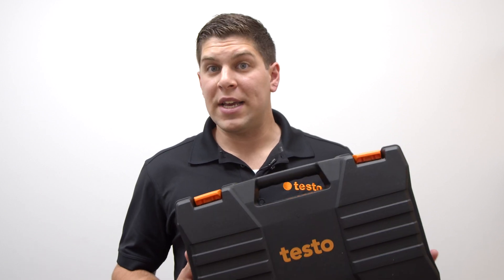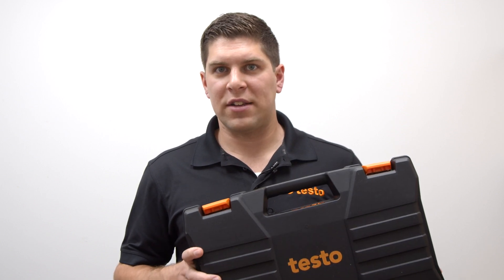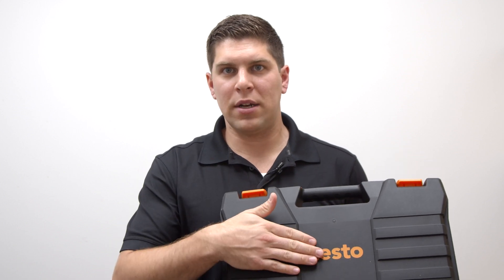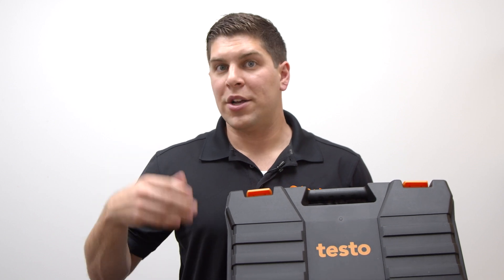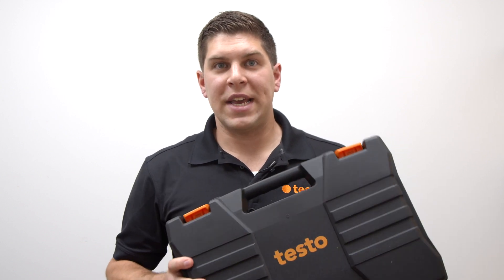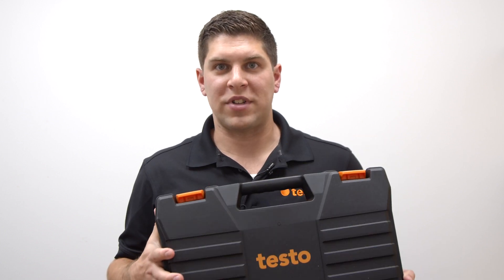New this year are the hard plastic cases that the 550S and 557S come in. The manifold fits inside, and the cases are configurable — you can fit your 115i's, 552i, 605i's, and hoses as well. Every kit can be built out and expanded at any time as you grow your tool set.